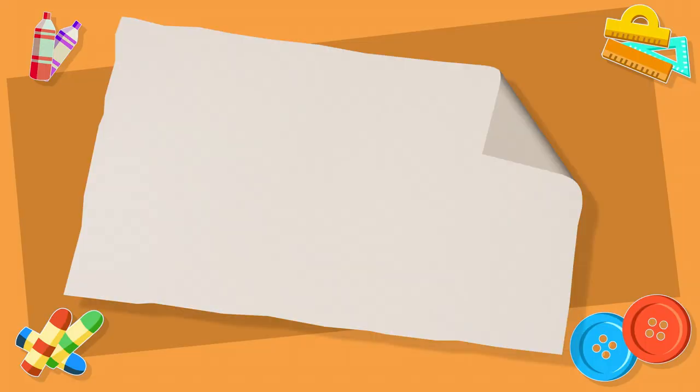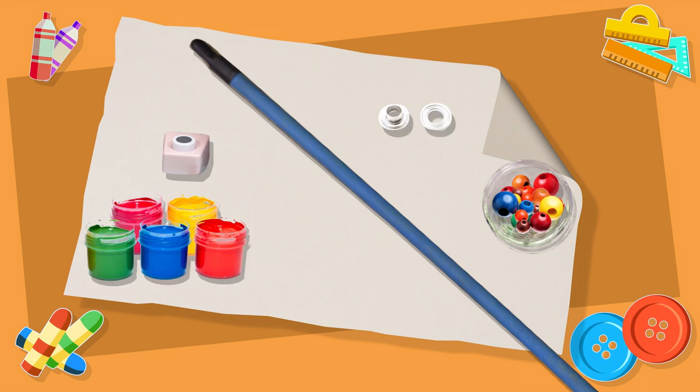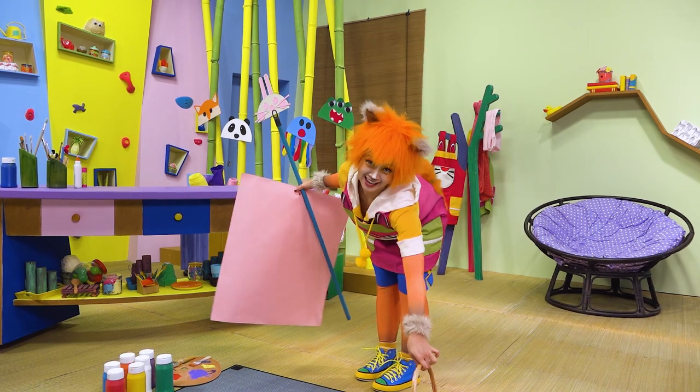We'll need a big piece of thick paper, a long stick, wooden beads, a hole punch, paint, a grommet set, and a hammer. Let's get crafty!